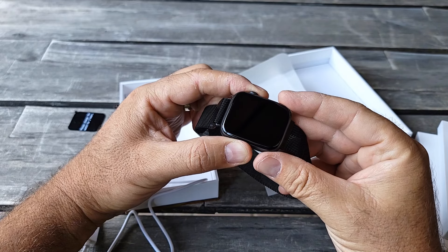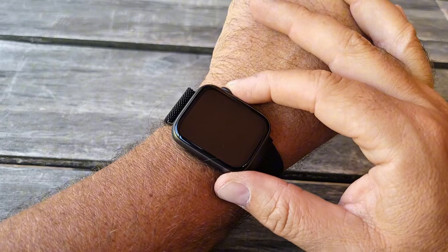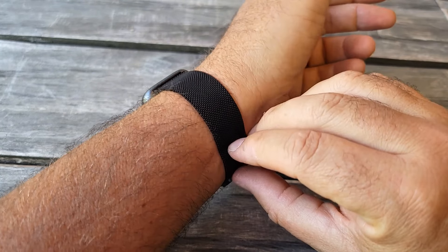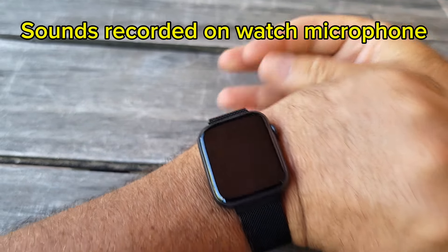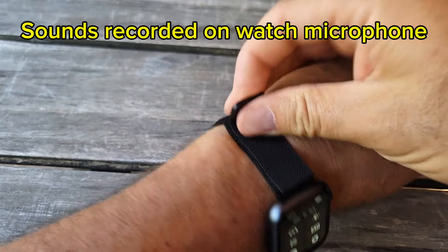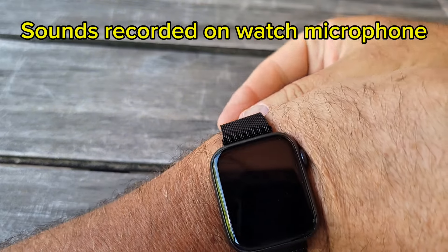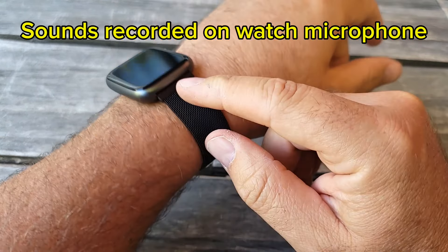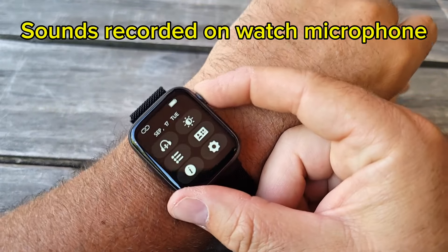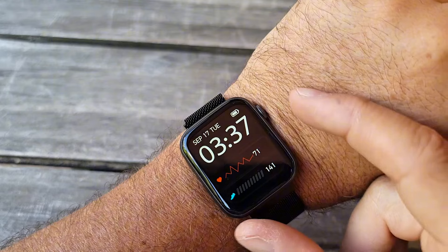I tried to push the button but it looks like I do need to charge it first. So I went ahead and charged the watch for two hours — now it's working. I connected it to my phone. It's pretty easy to attach; it comes with a magnet so it's instantly adjustable. It's made out of steel and metal, not plastic.